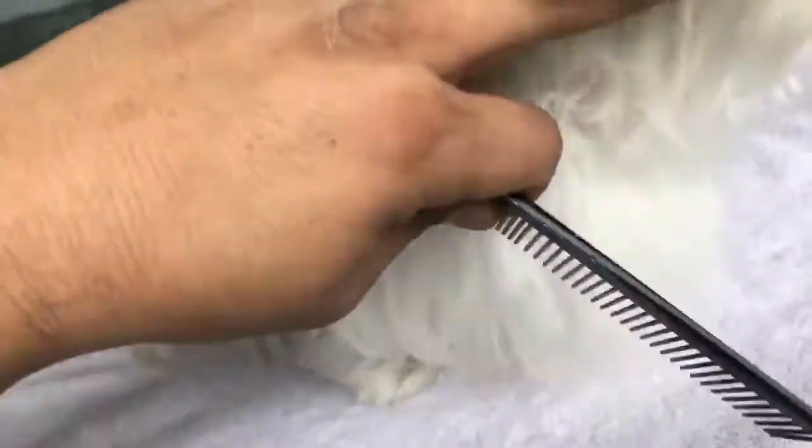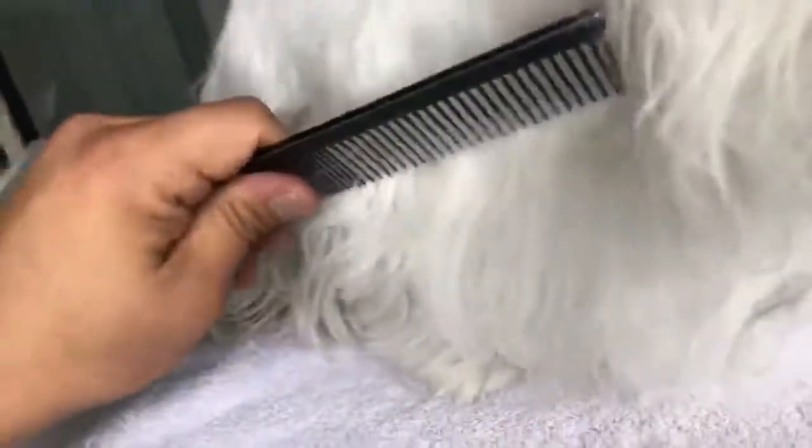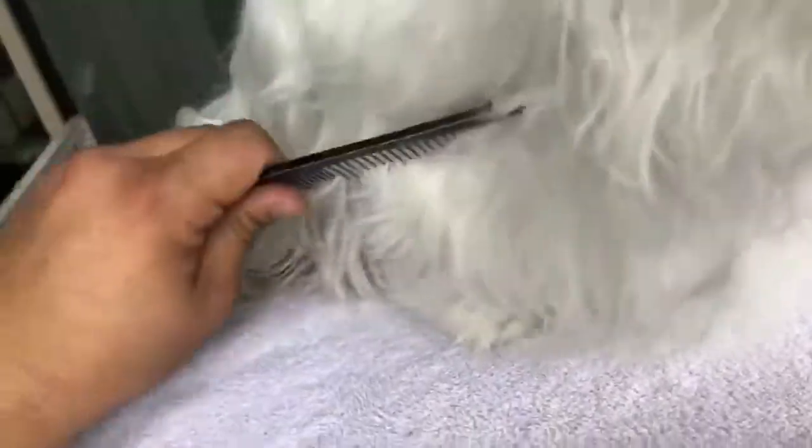Even the coarse side here is not really going to budge — look at that. It's not going to budge. Even the wider side, because if you look under the top coat, look at that — there's all of that just bundled up dead undercoat.